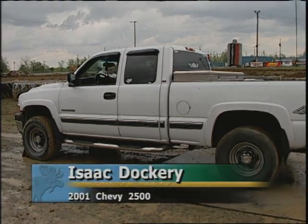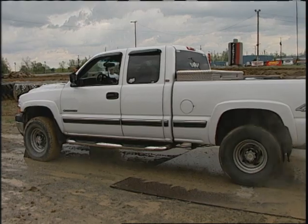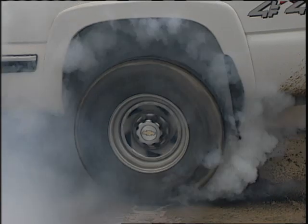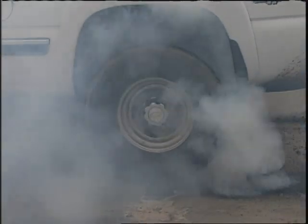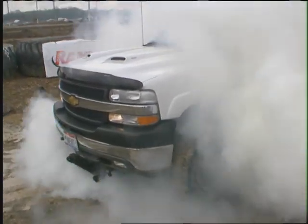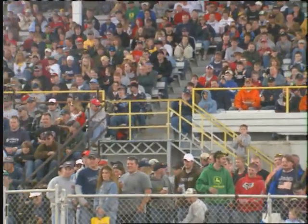Doc, a part of the Four-Wheel Jamboree is the Burnout Contest. Up first will be Isaac Dockery and his 2001 Chevy 2500. Joining me in the booth today, expert analyst Rick Carlson. The Mickey Thompson Burnout Contest — each driver gets 30 seconds to thrill the crowd with smoke and sound. It has to be a stock chassis, DOT-approved tires with at least 1 1/8-inch tread depth, automatic transmission, no nitrous or funny fuels. The horn indicates the end of Isaac's 30 seconds.